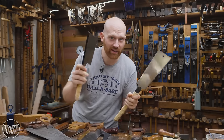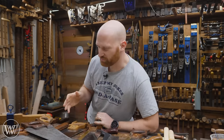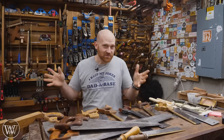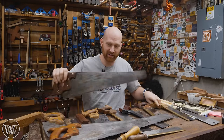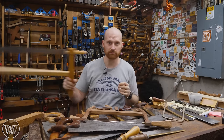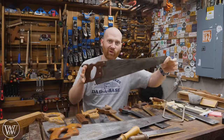Even the Japanese have panel saws, back saws, and frame saws. They're going to call them different things, but with every tradition and every language you're going to have different names. In general, all saws can be categorized by those three types. Those three categories, though, have very little to do with what the saw actually does, because there are some panel saws that are smaller than some back saws, and frame saws come in all shapes and sizes. That classification is more or less about what does it look like.